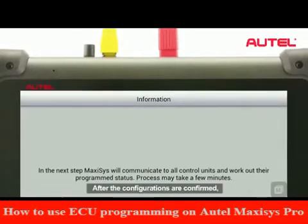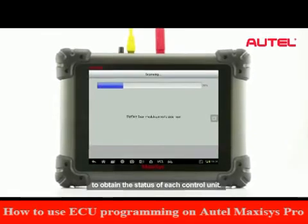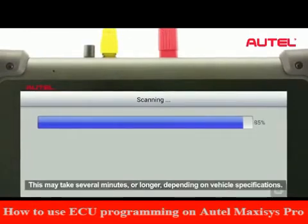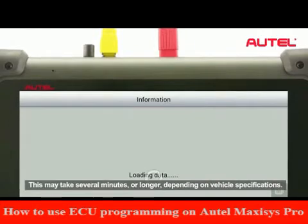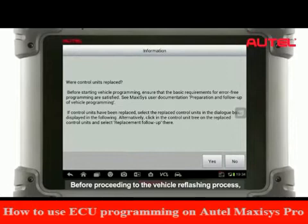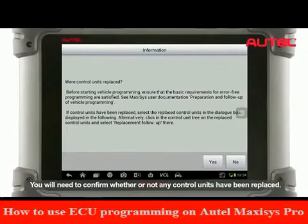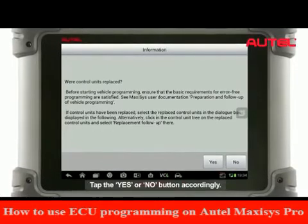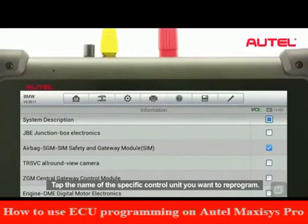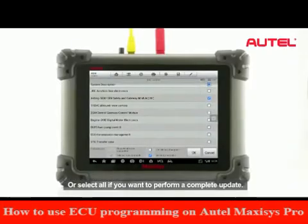After the configurations are confirmed, Maxxis Pro communicates with the vehicle to obtain the status of each control unit. This may take several minutes or longer depending on vehicle specifications. Before proceeding to the vehicle reflash process, you need to confirm whether or not any control units have been replaced. Tap the Yes or No button accordingly. Tap the name of the specific control unit you want to reprogram, or select All if you want to perform a complete update.